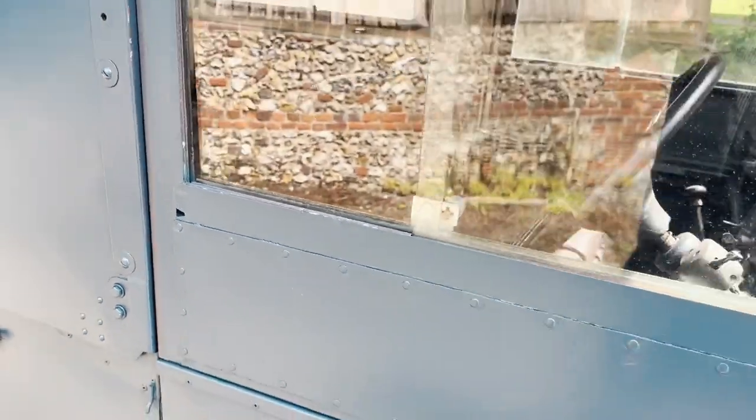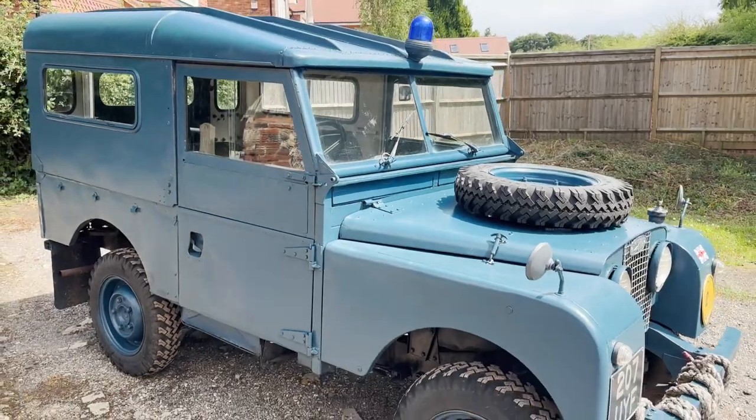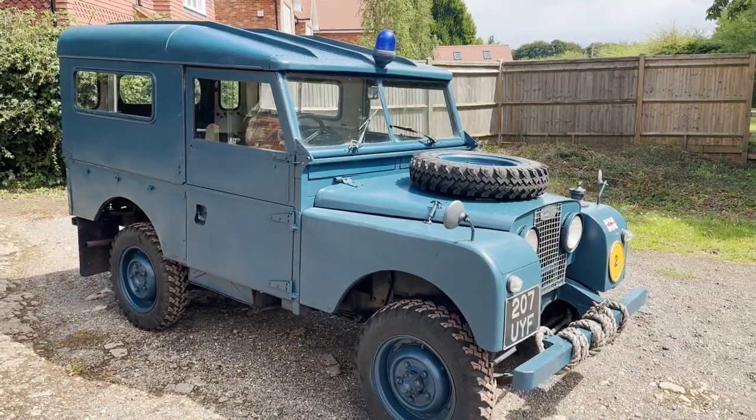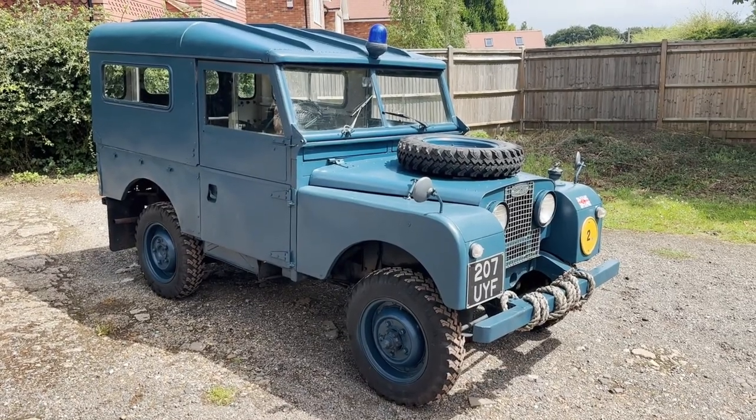I think there we have it. It's a charming little thing actually. It's a bit noisy with the hardtop on, but they are what they are. Hope you like it.